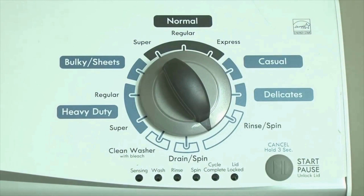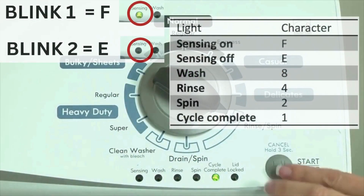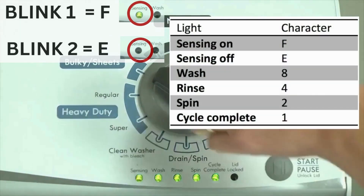Step 2: turn the control dial 1 click clockwise, then press the start button. Now you are reading the error codes. The control displays up to 4 error codes. Step 3: read the error codes. Error codes for the VMW washers have 2 parts. The first is the letter F followed by a number, and the second is the letter E followed by a number as well.